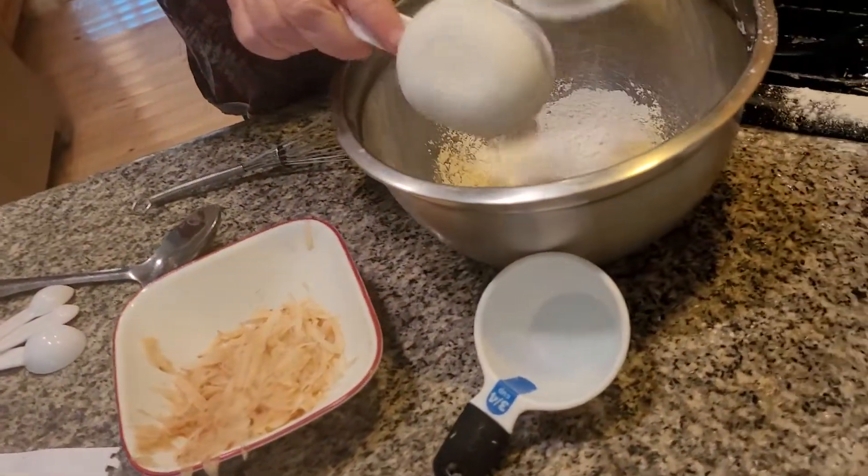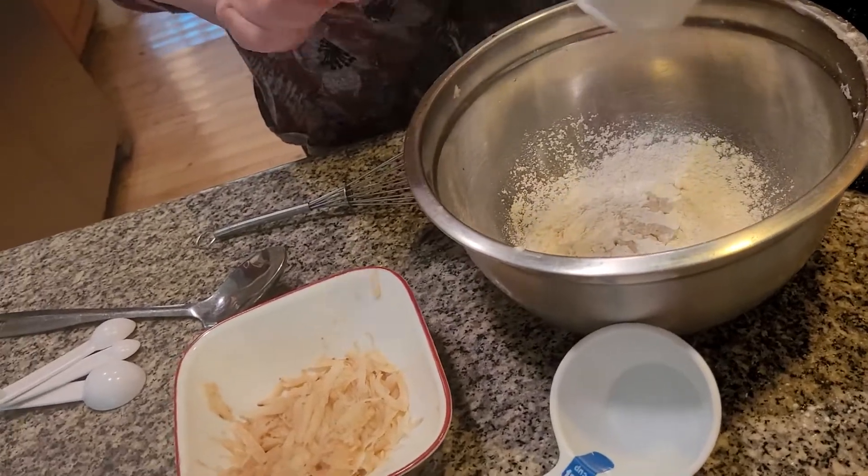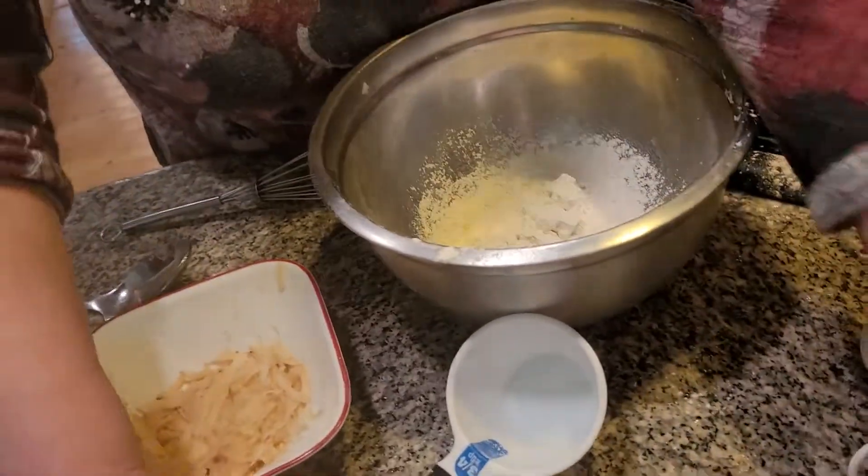I'm adding in one and one-half cups of all-purpose flour, and I'm adding in three teaspoons of baking powder.